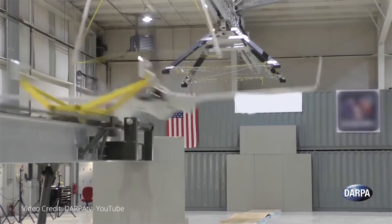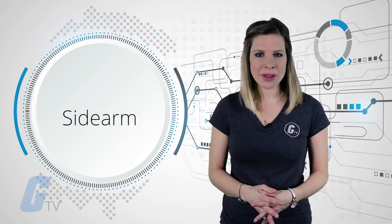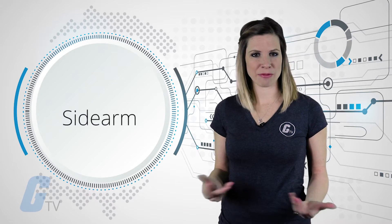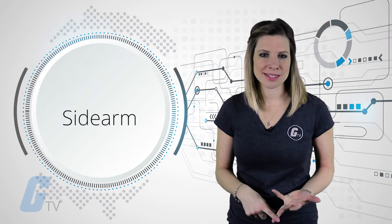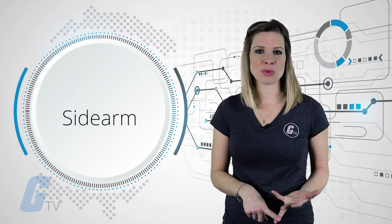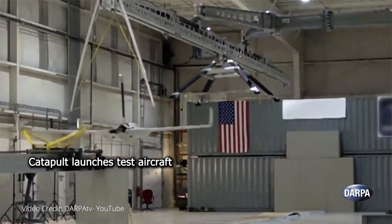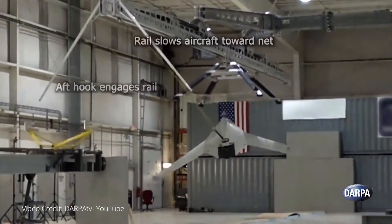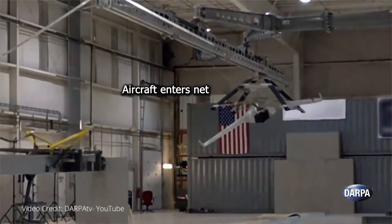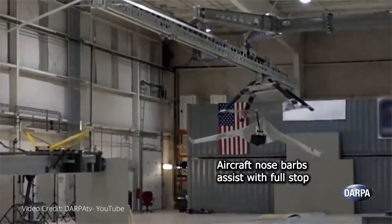The demonstration system paves the way toward self-contained portable apparatuses to launch and retrieve an unmanned aircraft from trucks, ships, and fixed bases. In testing, researchers used a Lockheed Martin drone that is fired at a hook, rail, and net setup. The aircraft is released, the hook engages the rail and slows the aircraft towards a net, and once the aircraft enters the net, the aircraft nose barbs assist with the full stop.